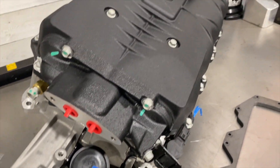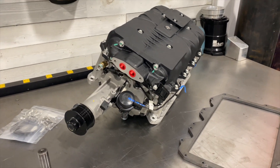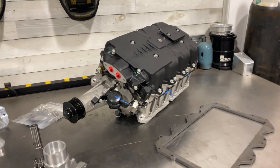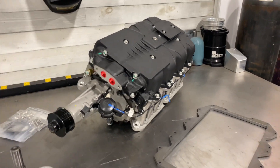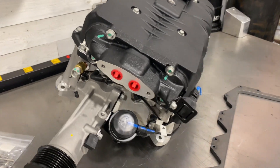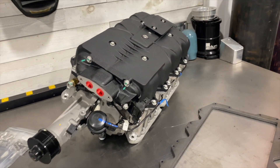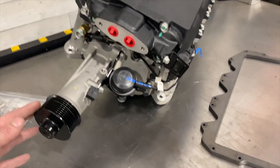Let's start with the OEM supercharger assembly that was found on the Cadillac XLRV and STSV models with the LC3 4.4 V8. This is an M122 supercharger — it features an intercooled lid, an electronic throttle body, a boost bypass valve, and a seven-rib pulley setup.